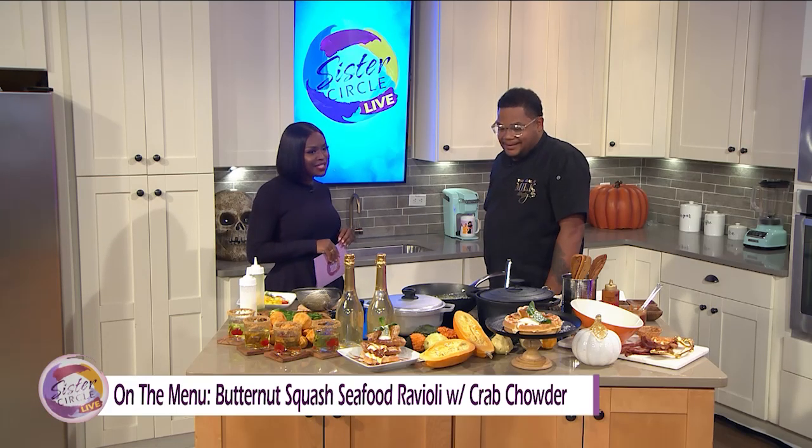You've earned the name as the brunch king. What do you say to that? It's well earned. Well deserved. I was doing brunch before anybody even thought it was popular. I always thought it was popular — I had to eat during that time.